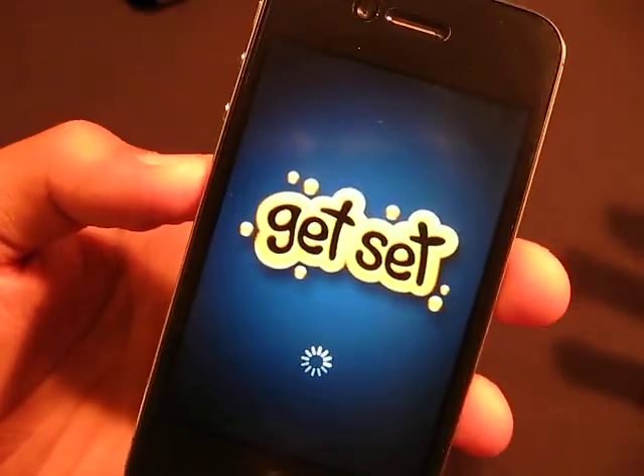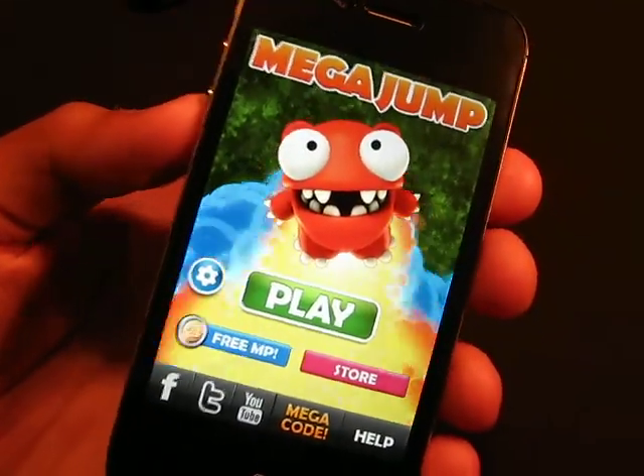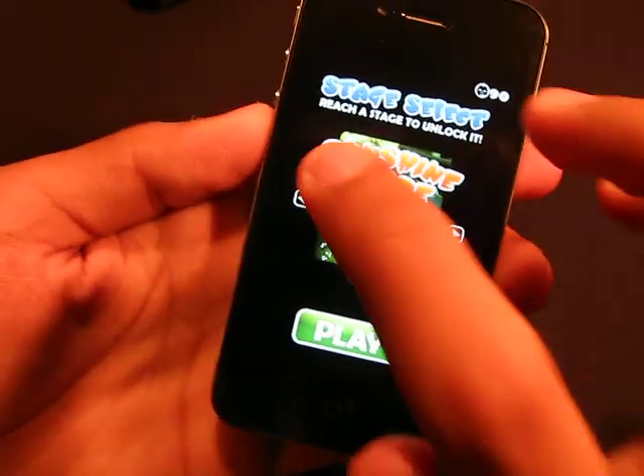Supposedly they said this could be the replacement of Doodle Jump, since Doodle Jump you have to pay 99 cents and plus extra for some bonuses if you want that. But this is way better — you get tons of levels, 20 levels I believe.